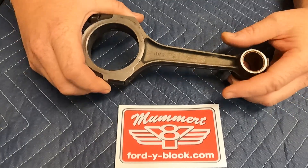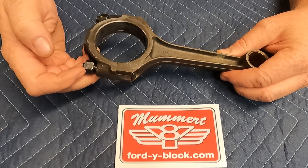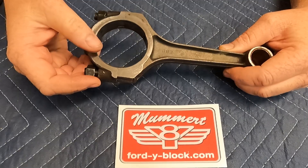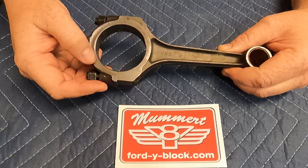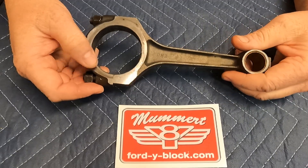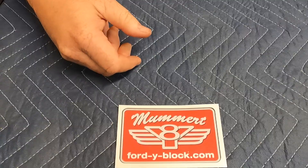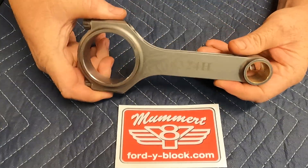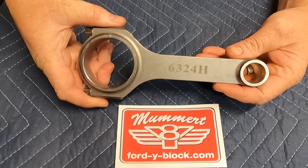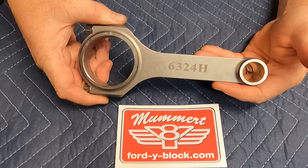The bronze bushings are getting harder to find, and the rod bolt replacements are getting harder to find — either performance or OEM. And just the service work alone — having a Magnaflux, having them resized, doing the bushing replacement — it all adds up and it all takes time. So when you're looking at rebuilding an engine today, definitely looking at something like this is going to save you time and money, and it's going to make your engine more reliable.